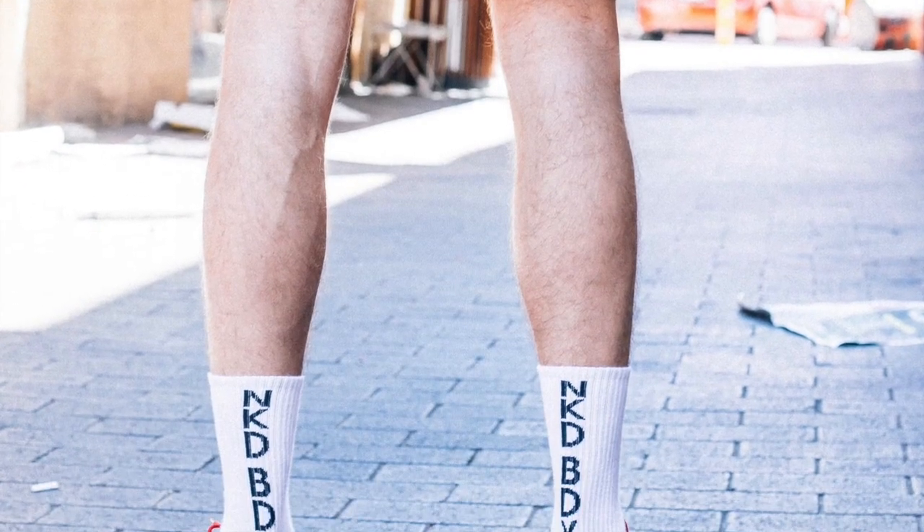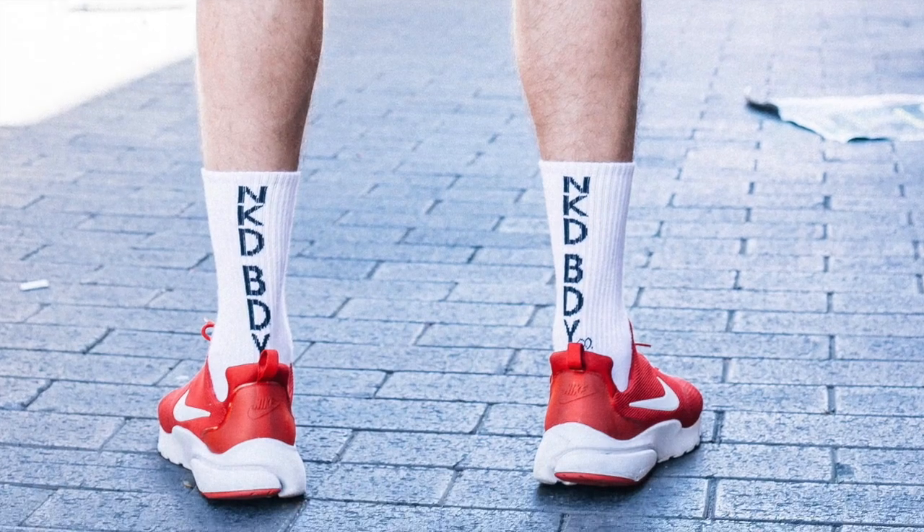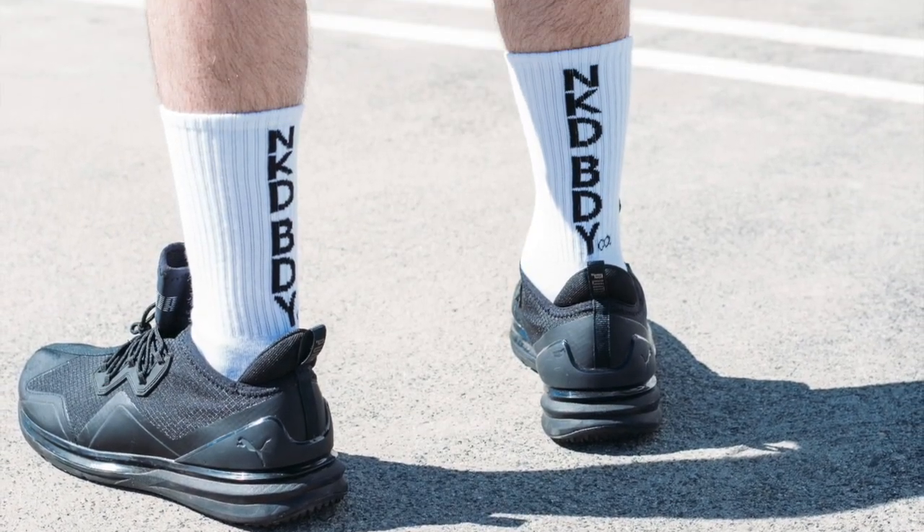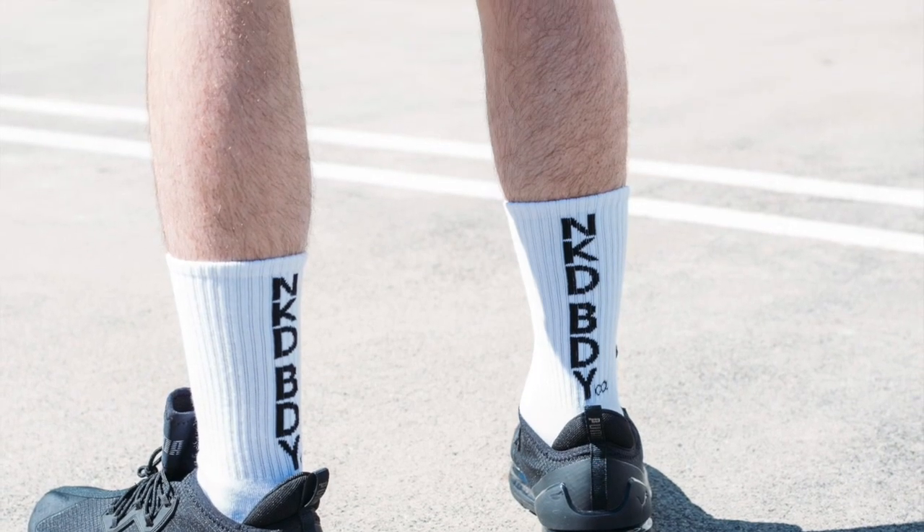And lastly we're going to talk about our white NKD BDY socks — this one's actually my favourite pair. It is a bit more unique compared to the other 2 designs which are fairly standard. As you can see in the photo, they are NKD BDY down the back, and I just think it's a really cool design to have from behind. And the little logo on the bottom corner just really finishes it off for me — that's why it's my favourite design.